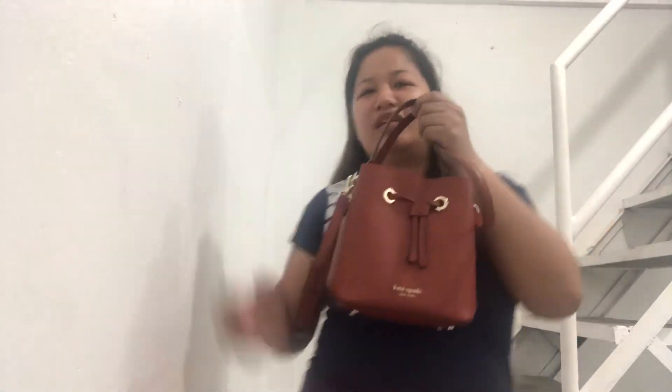Ang ganda niya — so perfect siya for dinner date, lunch date, makipagkita kayo sa mga kaibigan ninyo. Summer kasi, parang feeling ko pang-summer din yung color. Kapag nag-travel kayo abroad, pwede na to — it's just easy for you to get your money, passport, and everything. Bank errands, malling — so perfect siya.